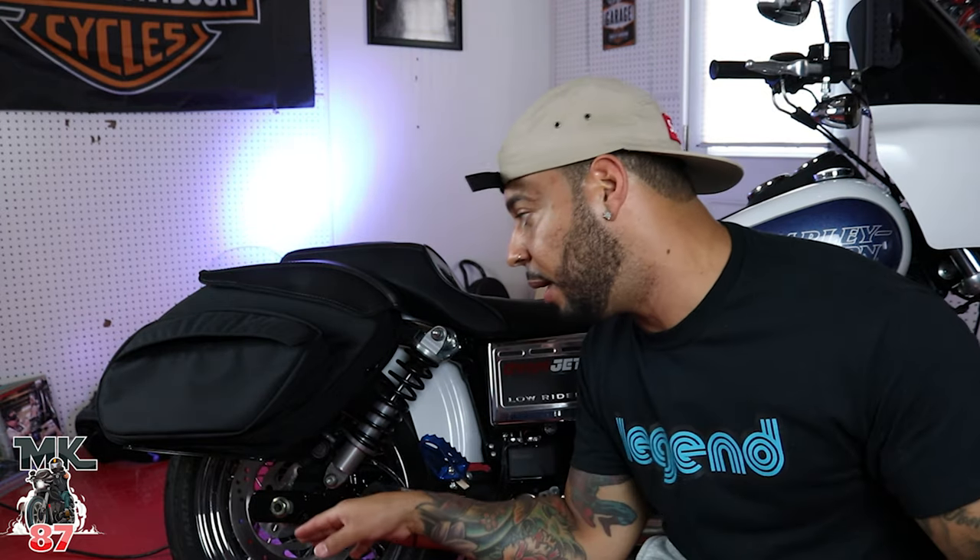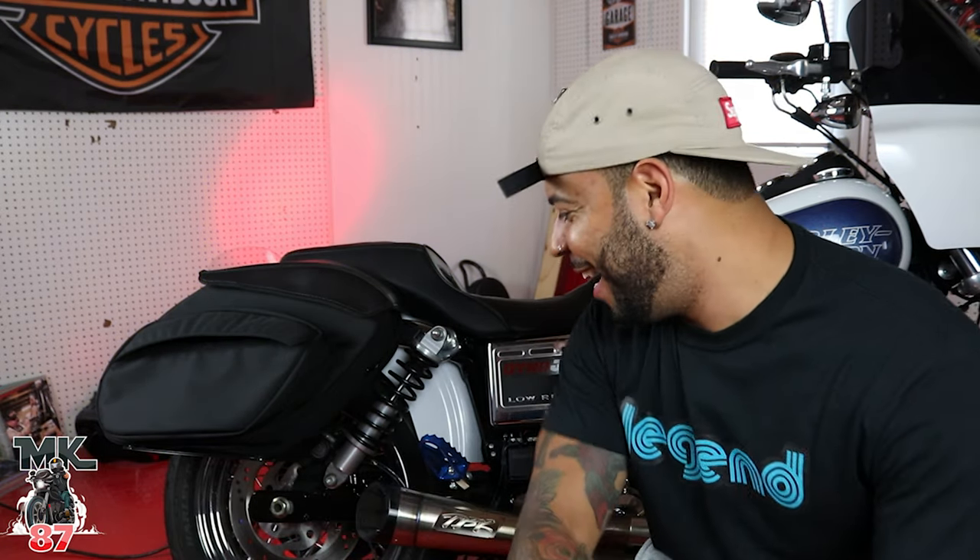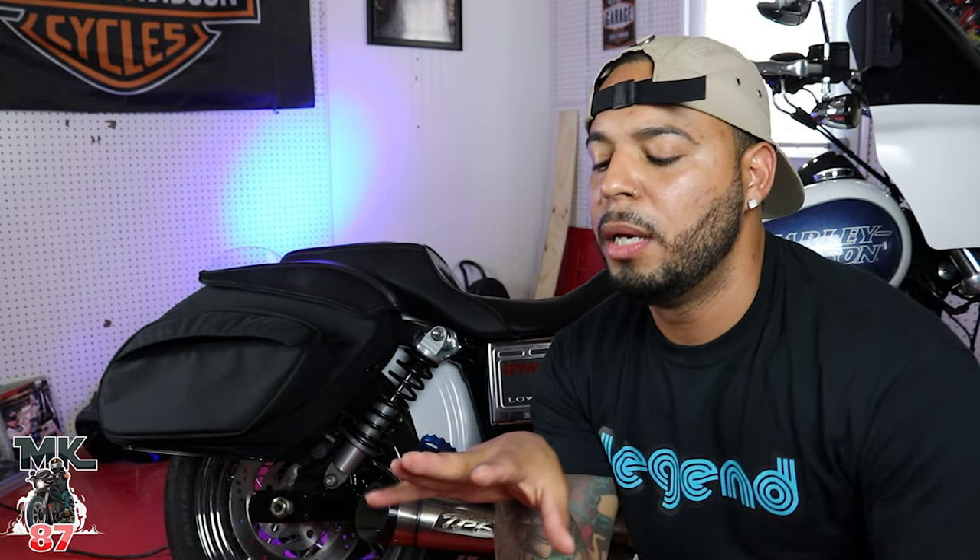That's pretty much it for today. I'm gonna give these bags two thumbs up — five out of five stars. Thank you so much for watching. If you're new to my channel, make sure to like, comment, subscribe, and hit that bell button. A huge shoutout to Leather Pros — amazing product. Ride safe and enjoy the ride.